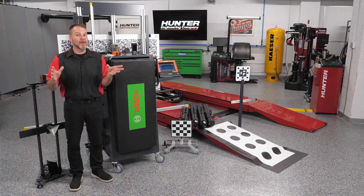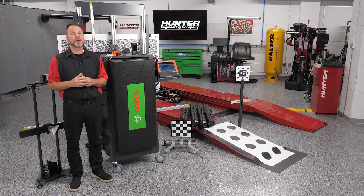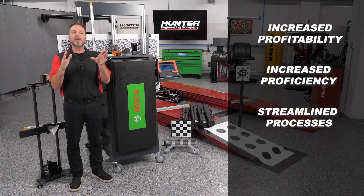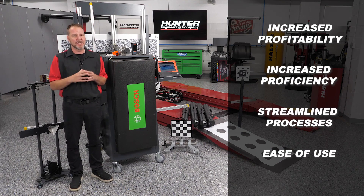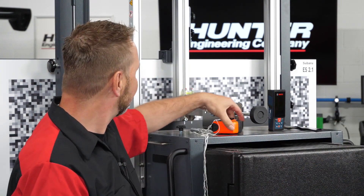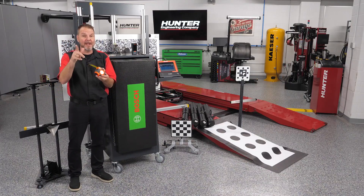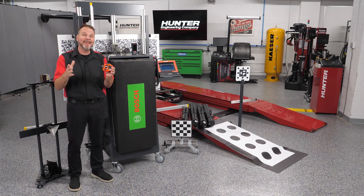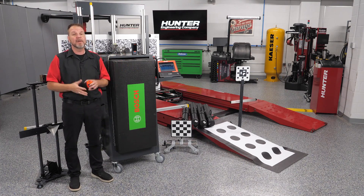As a tech, it's always exciting when a new tool or product shows up to the shop. The investment made by a shop owner into new equipment and tooling always has a few goals in mind: increase profitability, increase proficiency, streamline processes, and make things easier for those using it. It wasn't long ago that I was still using plumb bobs, masking tape, and a tape measure to complete ADAS calibrations, not to mention a multitude of OE and aftermarket scan tools depending on the vehicle being calibrated.